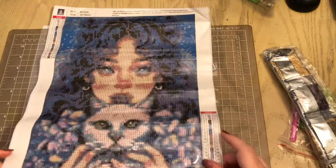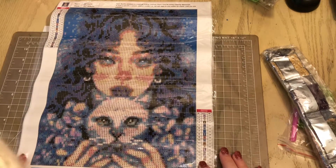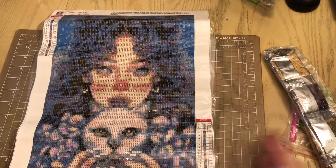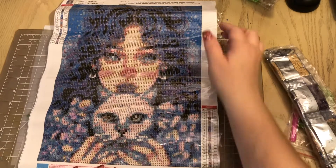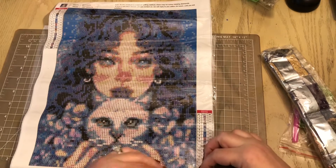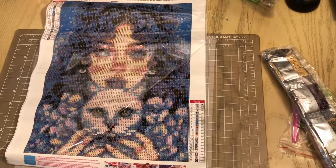She is a 30 by 40 canvas and she is holding her kitty cat — I think that's a kitty cat anyway! She is so pretty. I love her face, her blue hair, the colors in her face, and her blue eyes. I just think she's absolutely gorgeous. She is absolutely going in the keep pile — she's not gonna be gifted to anyone.